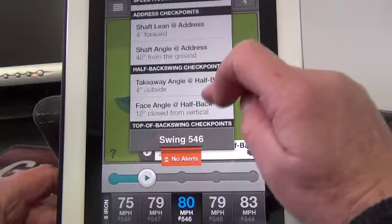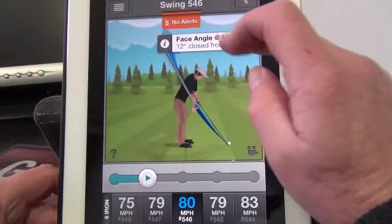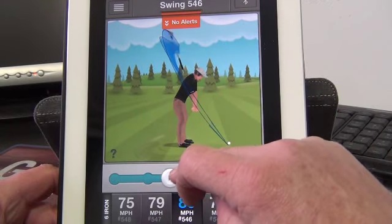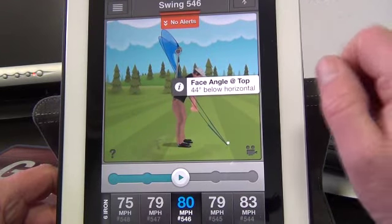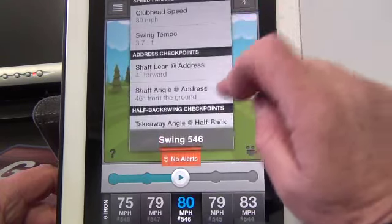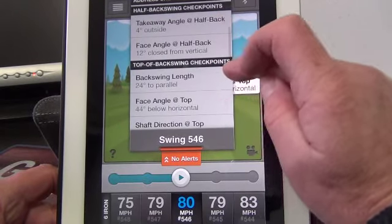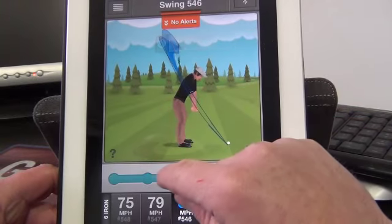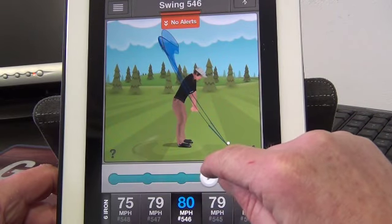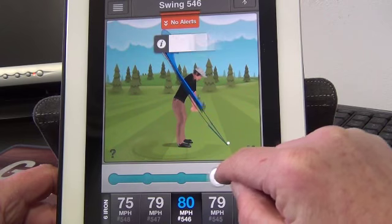Going back to the alerts again, I can look at the face angle halfway back. We can scroll to the top, look at my face angle at the top — 44 degrees, so that's very neutral there. Then coming back down, I can look at where the club and the face angle is in the downswing. So I'm back to 15 degrees here, which means I'm just squaring that club face up nicely on plane.